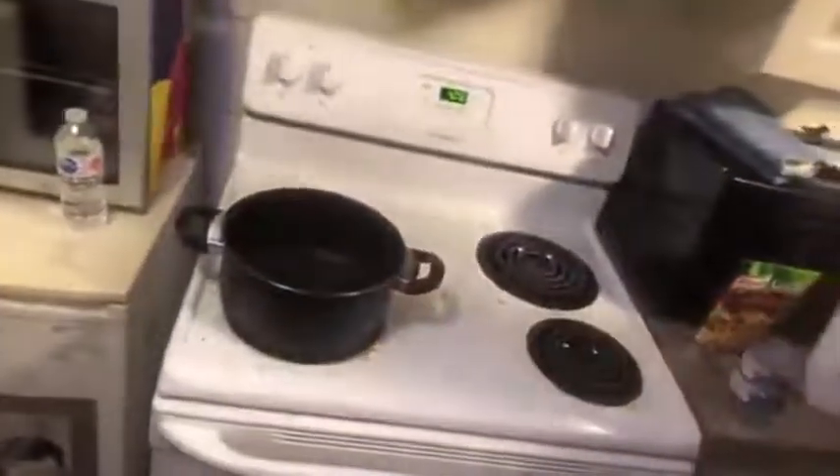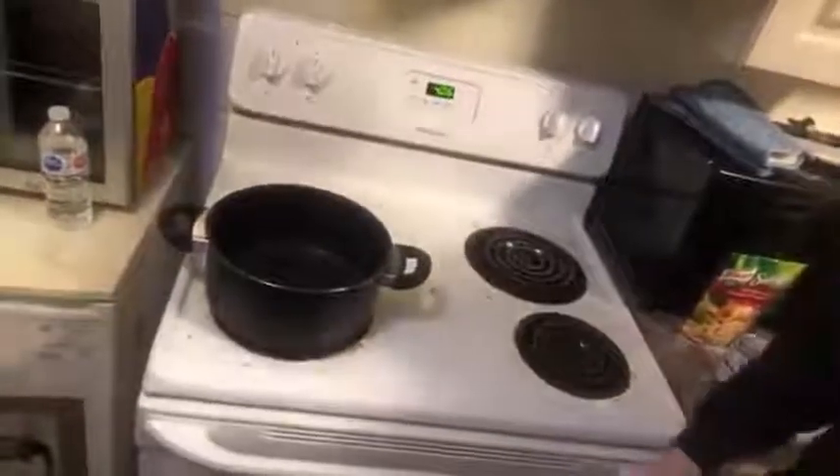To start, you're gonna want to get your pot — a medium to large size pot. I find that the wider the pot, the more surface area you have on the bottom that heats up, so the quicker it will cook the bacon carbonara. That's nice tonight because we're sort of tired.